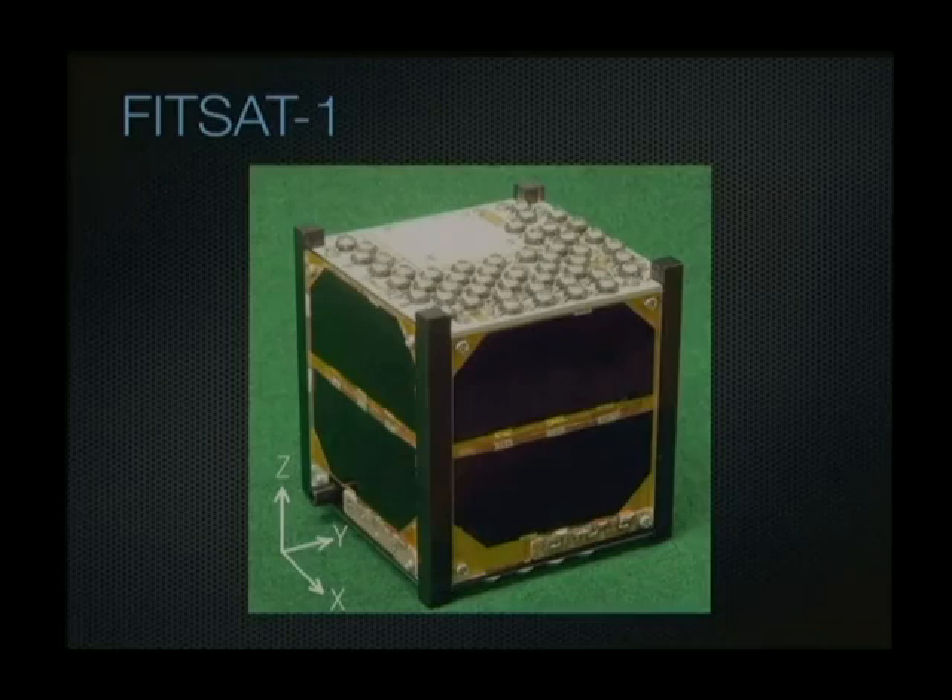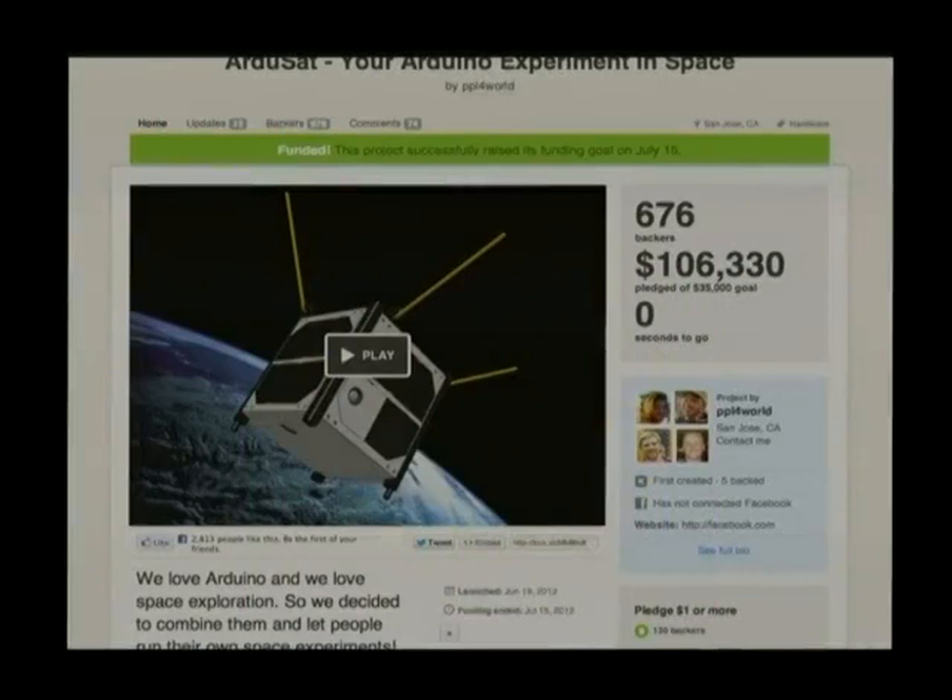So if you want to get some kind of experiment in orbit and you don't want to cough up $80,000, how do you do it? How do you take access to this sort of platform down to a very low level, so that science classes, hobbyists, and individuals can get involved? That's where the RGSAT project comes in. It was funded on Kickstarter with a project goal of $35,000, which it exceeded within about 20 hours.